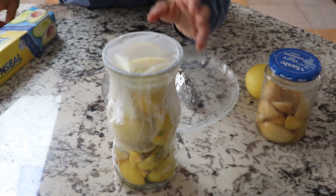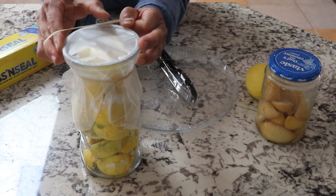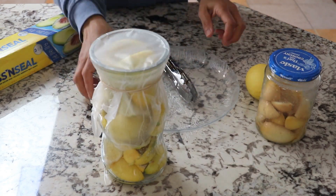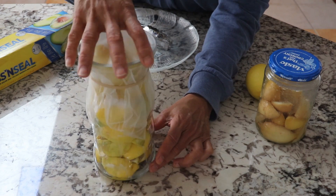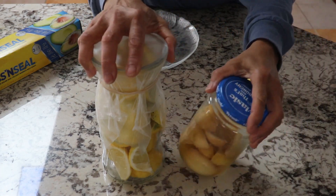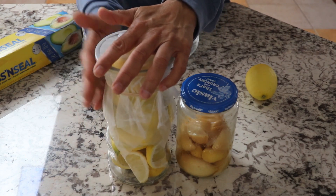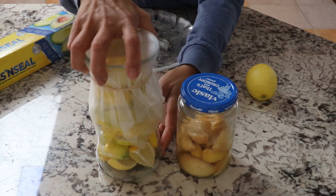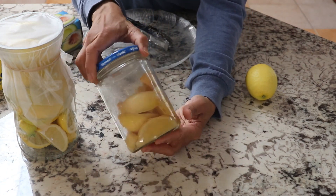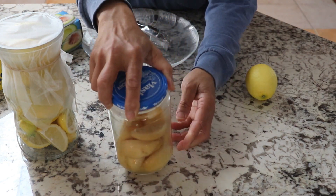I make sure to press it so it's fairly airtight — it doesn't have to be super airtight but it should be reasonably so. Then I put a rubber band around it, maybe a second round to make sure it's tight. It's as simple as that. If you have a jar with a lid, that's fine too. In about a few weeks it will start to wilt down, and in about a few months — depending on the situation — it will be ready. You can put it in the sun outside, by a sunny window indoors, or anywhere really.